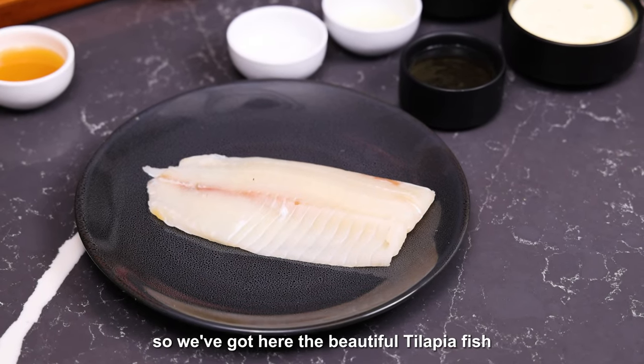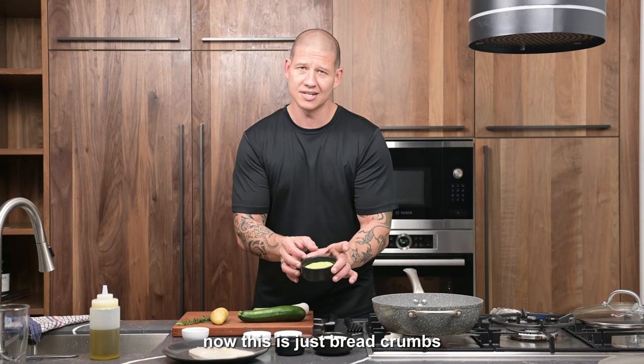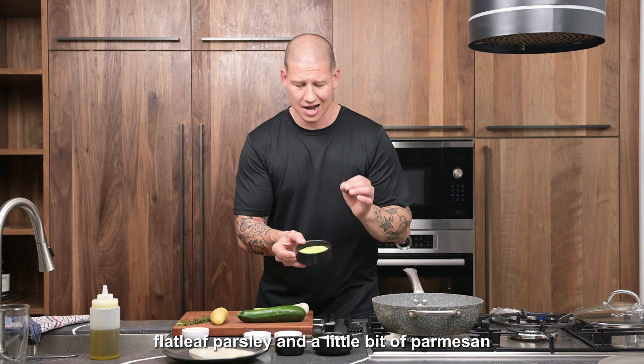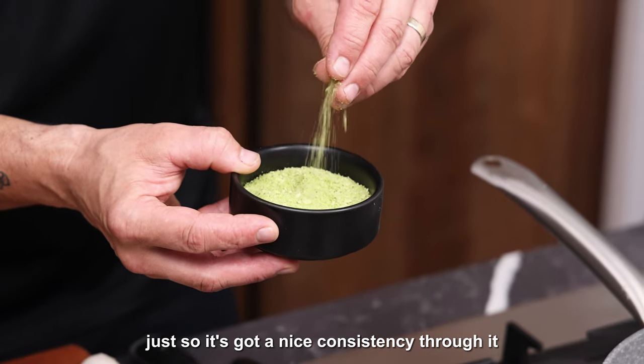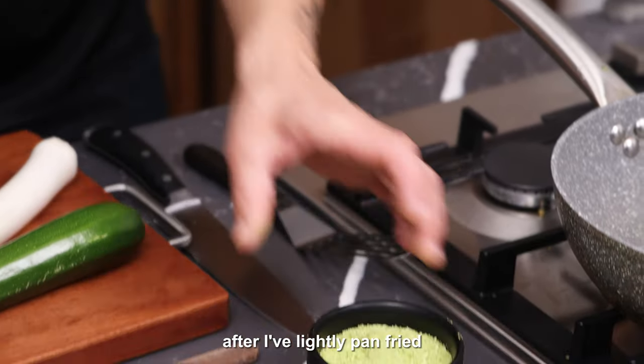It really reminds me of my mum and how she used to feed me when I was a kid. So we've got here the beautiful tilapia fish — real nice and meaty. This is just breadcrumbs, flat leaf parsley, and a little bit of parmesan. I've just put that in the food processor so it's got a nice consistency, and that's just going to sit on top of the fish after I've lightly pan fried it.